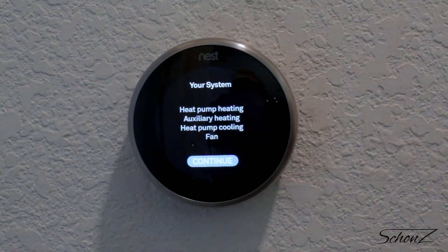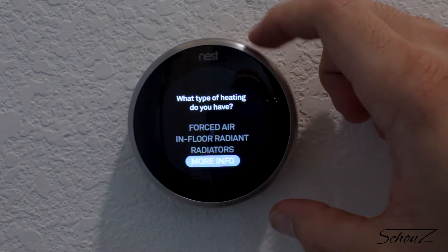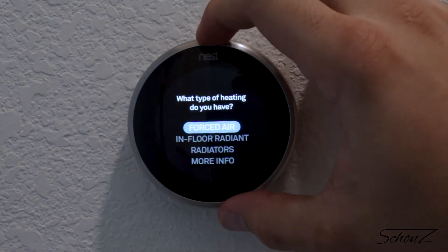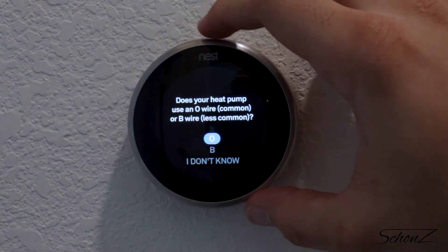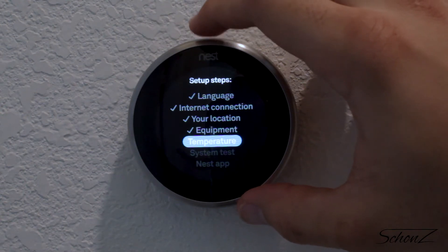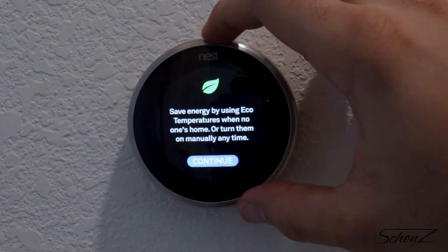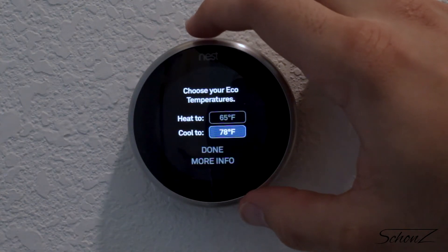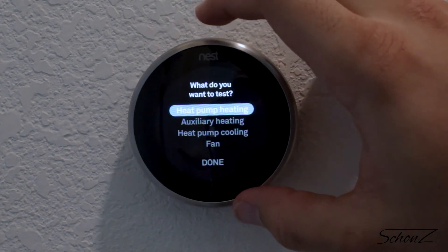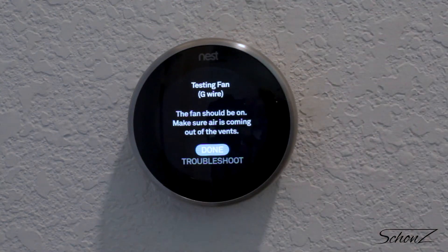Back to the setup — we select the language and connect it to the internet. For some of these HVAC questions, if you're not super familiar with HVAC systems, there is usually a 'more info' or 'I don't know' button which gives you some advice. These aren't always the greatest — sometimes they give you enough info, but I ended up looking online on forums just to make sure, because I didn't want to blow anything else up. Always look for more info if you're not sure. When it gets to the questions about temperature and how the Nest is going to operate, that's a little less important — you can change those later, like the eco settings.